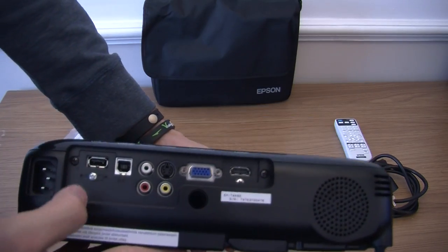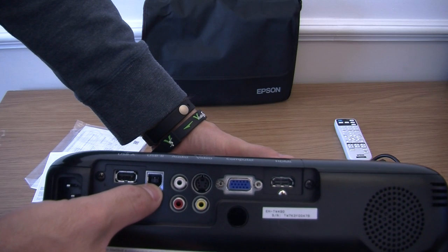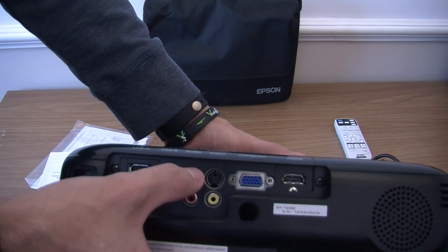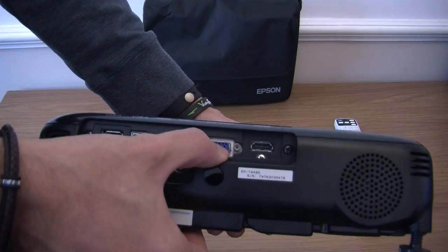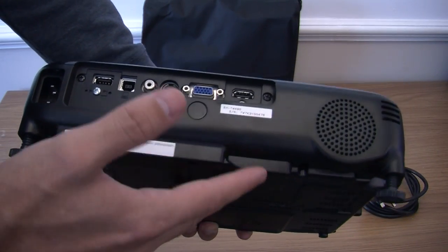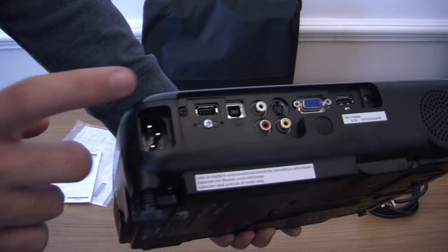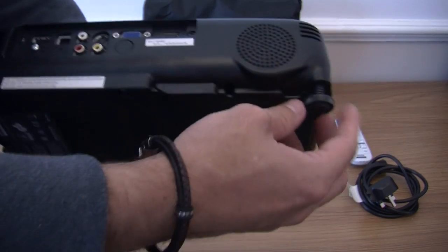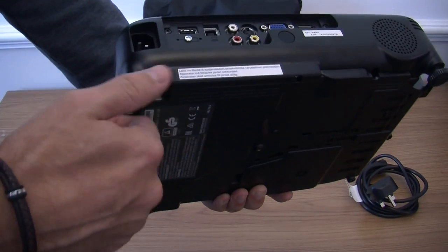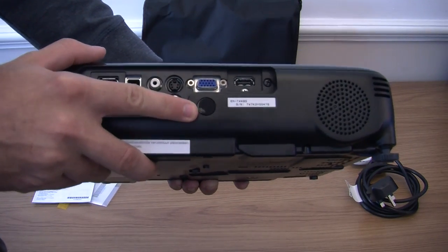On the back I will show you the connections. You have got USB-A, USB-B, video, video ring and audio, S-video, computer input, and also HDMI. While on the back, you have got one 2 watt speaker, your power input, adjustable feet so you can raise or lower the projector on any surface, and an infrared receiver for your remote.